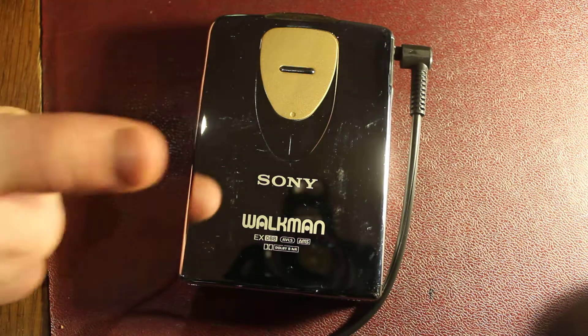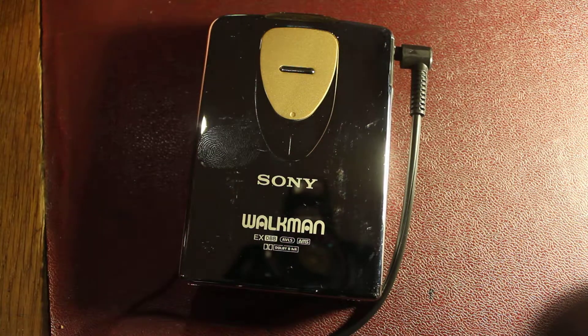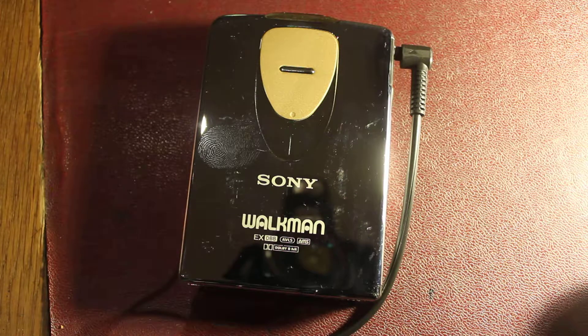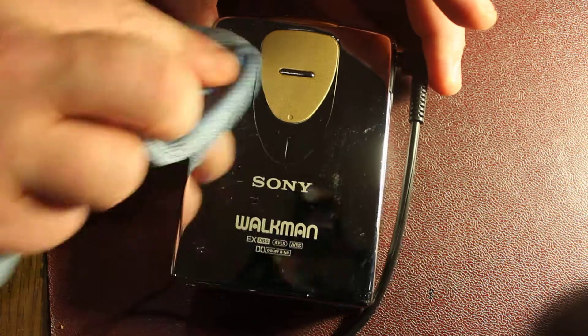Let's have a fingerprint test here so you can see what I mean. It's a dream come true for police forces everywhere. Anyway, a little polish can get rid of that.